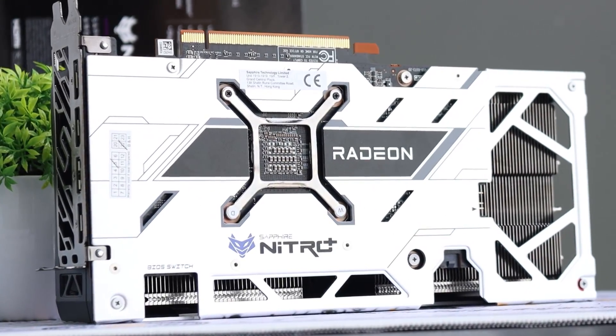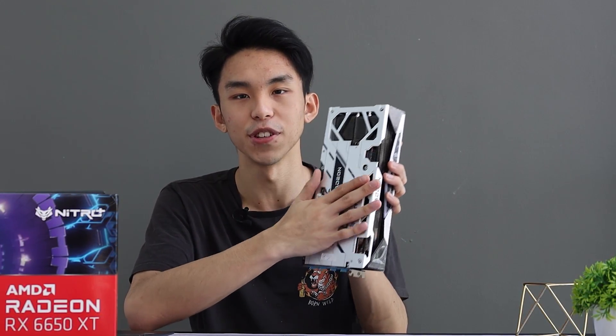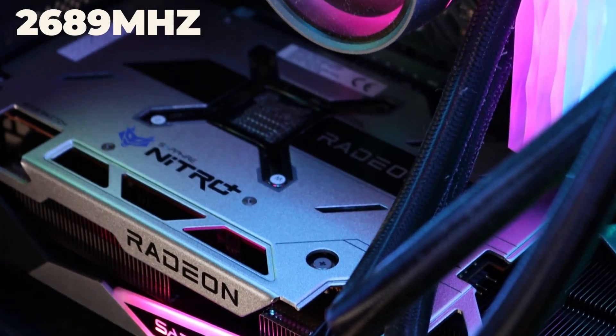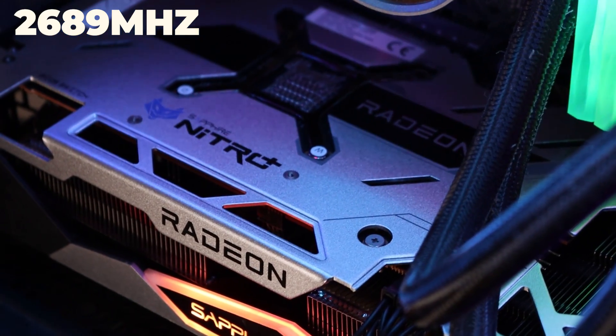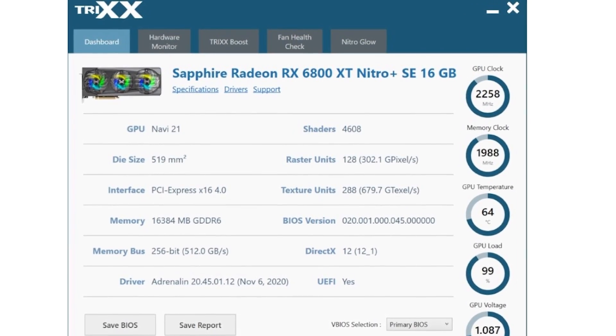It has a dedicated VRM heatsink, which basically helps cool it down even more. Aside from that, this backplate seems to be made from aluminum, and this should help spread out heat efficiently for it to dissipate. As for boost clock speed, it goes up to 2689 MHz. As for the main features you can expect from the Trix software: fan checks, RGB configurations, and you have the Trix boost.